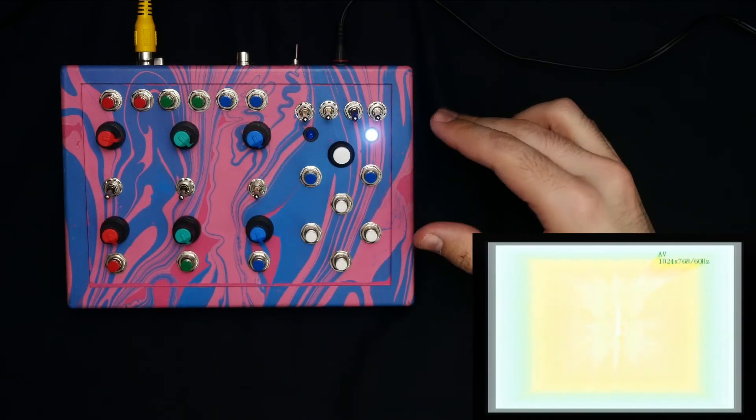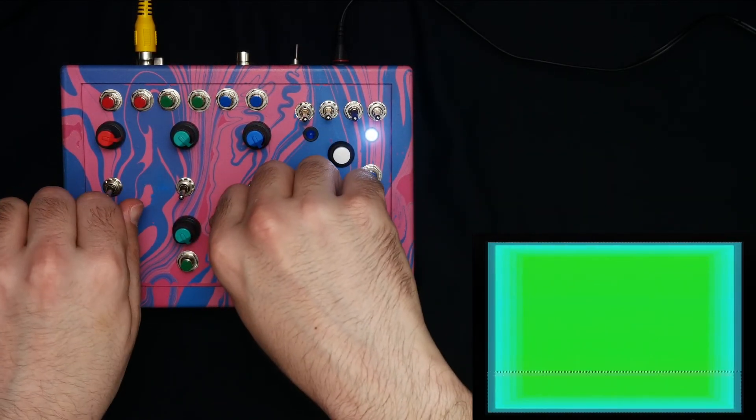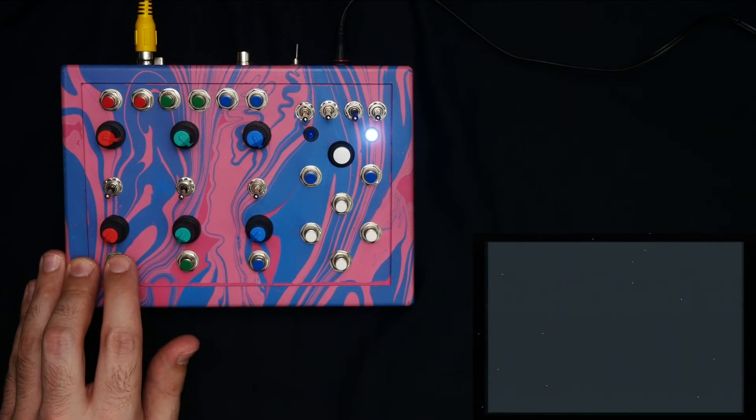To go over the controls here, we've got a mix for red, green, and blue. If I turn that all off, then we lose each of those channels. We've also got pulse buttons — these go from off to full on for each of the color channels.